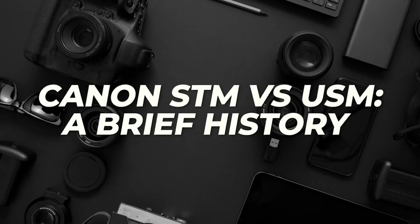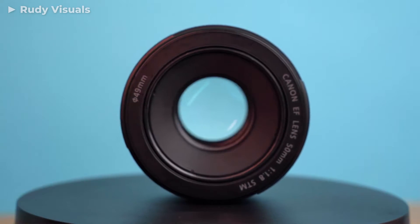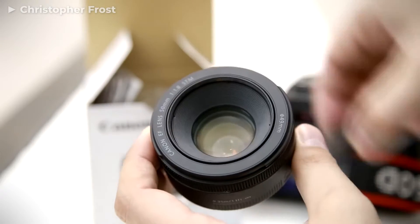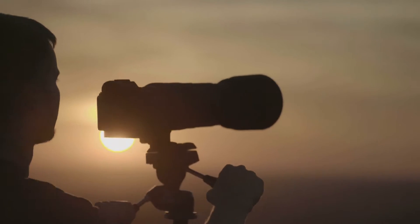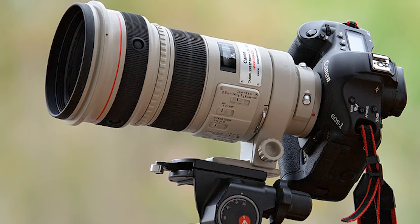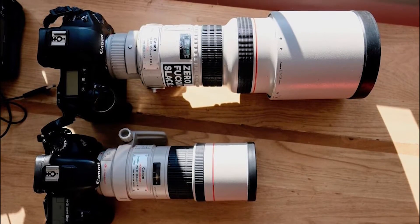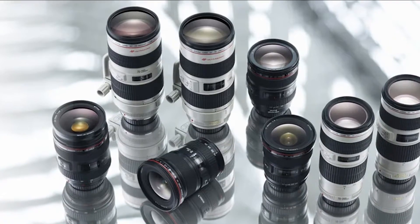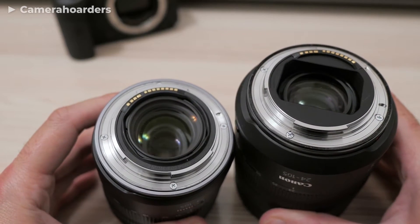Canon STM vs USM — a brief history. Canon STM lens technology is relatively new to the field of photography, initially introduced in 2012. STM technology provides a more compact solution for photographers who can't carry around large lenses. Canon USM lenses were first introduced during the 1980s after the production of the 300mm f2.8 L USM lens, which was one of Canon's first EF-mount lenses. This glass was innovative but expensive, so Canon worked to develop USM lenses that were more easily manufacturable and priced for a larger part of their customer base.